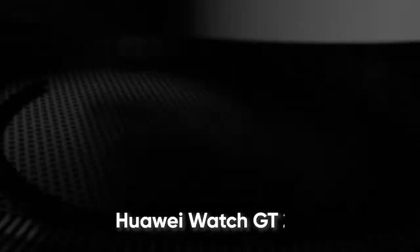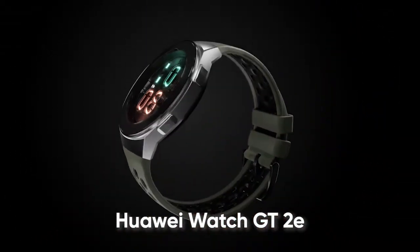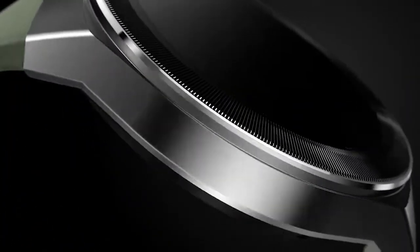Hello everyone. Huawei Watch GT2e is one of the most powerful sports watches available in the market. The smartwatch has its own user base that loves to keep using its handy features in all weather conditions.